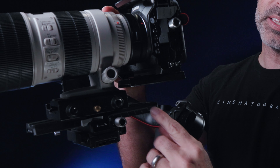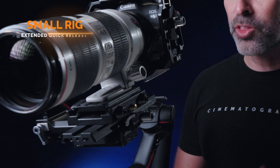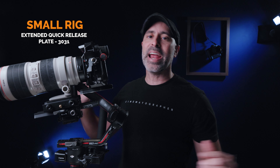When you look down at it, the thing that serves as the base to start getting this whole thing set up is the plate. I am actually not using a DJI plate — this is a SmallRig plate. This is the SmallRig extended quick release plate, 3031 I believe it is. This right here is a fantastic plate; I did a whole review on it and I'll put a link up there if you're interested.